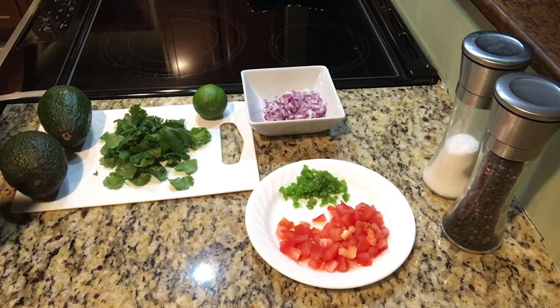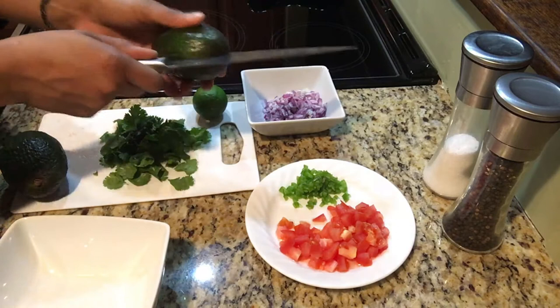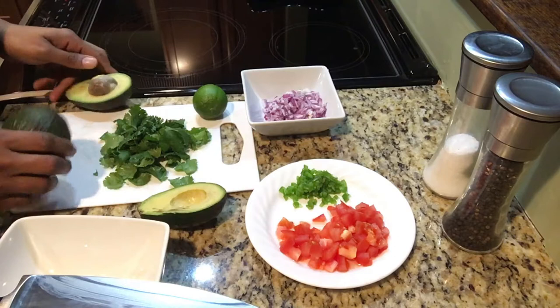First, what you want to do is cut your avocados — always cut them long ways, and just rotate it around your knife and twist. These kind of let them go a little bit too far, but that'll be okay. We'll just have to eat it fast.